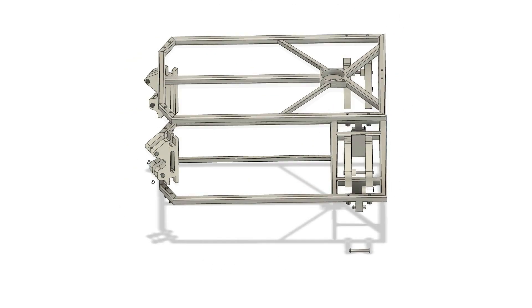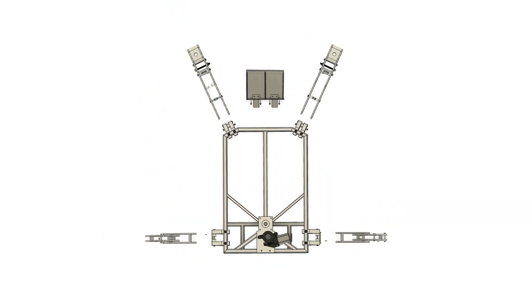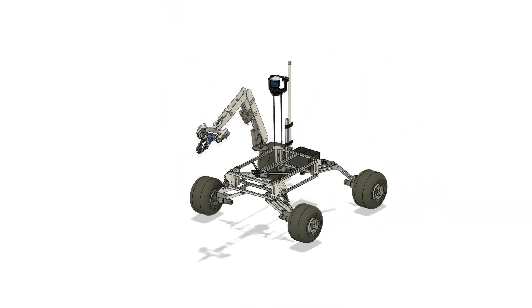This year, the system of the rover is a revision of the previous year's model with improved performance and controllability. The rover weighs just 40 kg with all equipment on board. The chassis frame is designed concerning durability and modularity, made up of hollow aluminum box channels to resist bending loads.